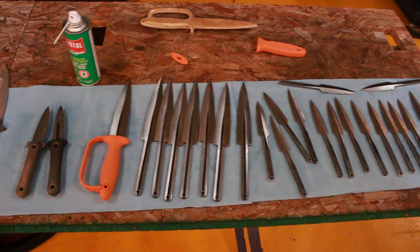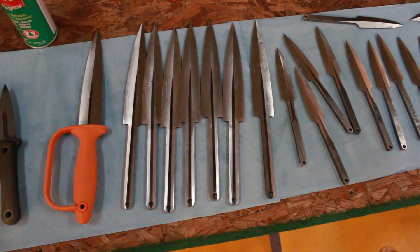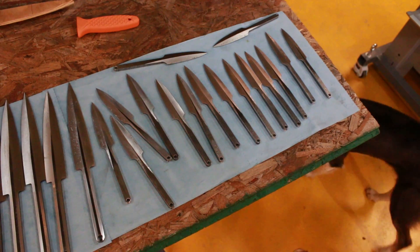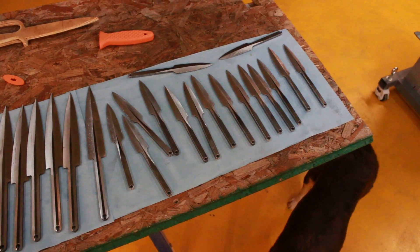I'm going to change the profile of the tang in the next batch, at least on the baby crows. Or maybe I can make a new model, a fat baby crow, which will be multiple use — not just a dagger.